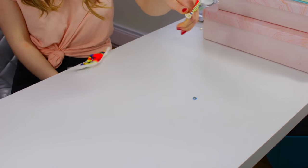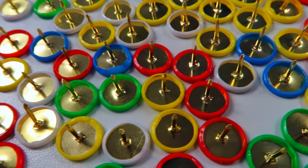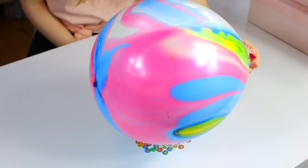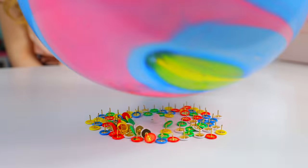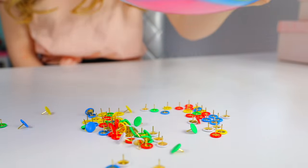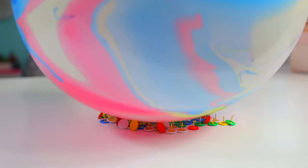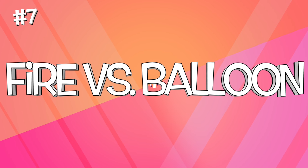Most people know that hitting a balloon on a tack will pop it — that's inevitable. But what you may not know is that if you hit a balloon on a bunch of tacks, it will not pop. When there's even pressure distributed across many sharp points, the balloon doesn't pop. I added a lot of pressure and tried hitting it from many different angles and different times, and the balloon would not pop.